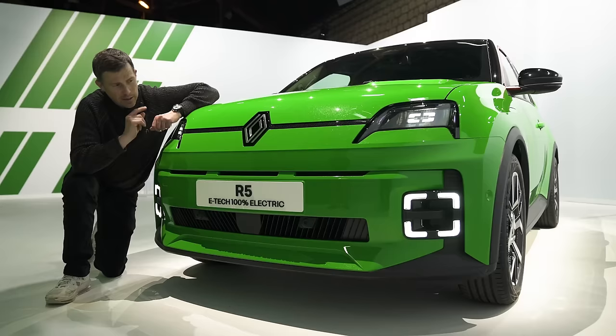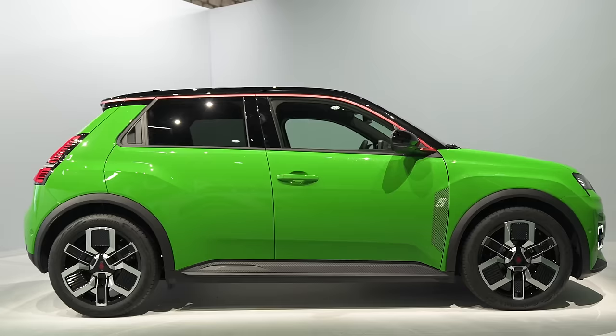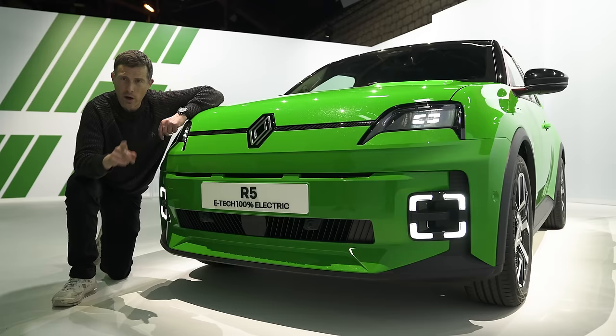Let's talk about the price because this is quite a big deal. The Renault 5 will start from €25,000, which is £22,000 when it goes on sale in France in September. It'll arrive in the UK early 2025.